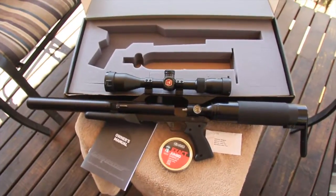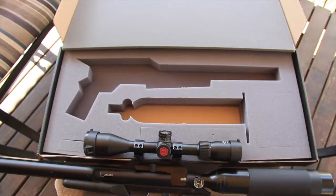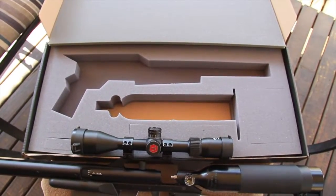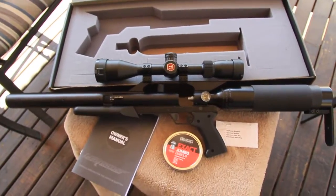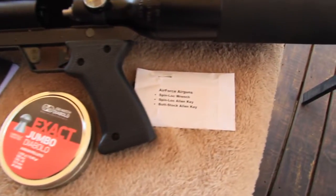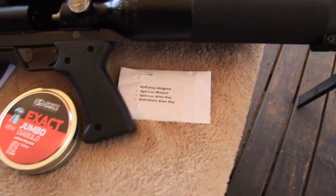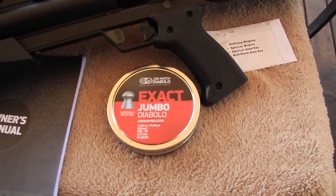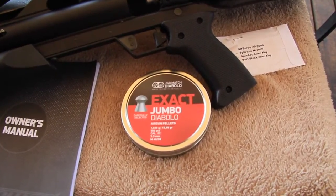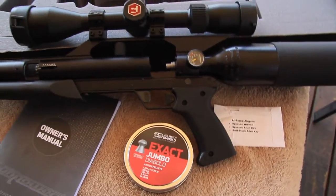Let's look at what's in the box. There's a nice foam cutout inside the cardboard box — the Shadow fits nicely into that recess. The buddy bottle, which is also the buttstock, is a separate unit, and you attach the two together to get the final gun assembled. In the box you've got your owner's manual, and a little envelope with the spin lock wrench, a spin lock allen key, and the buttstock allen key. We're currently shooting the Exact Jumbo Diablo 15.89 grain pellets in 0.22 caliber — a 5.5 millimeter pellet.